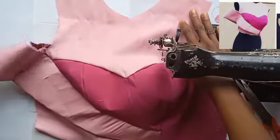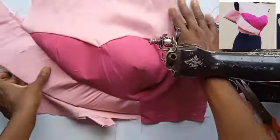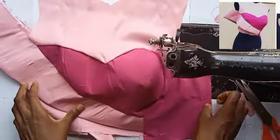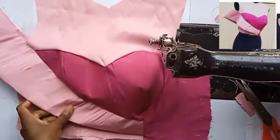Hey guys, welcome back to another video! Today we're going to be making this color-combined bustier top that has this cape effect on one side.